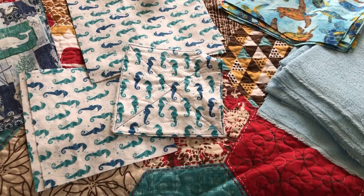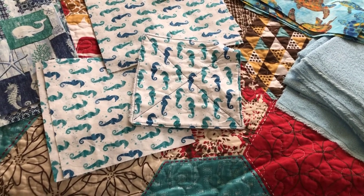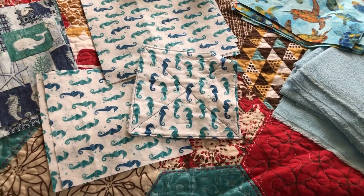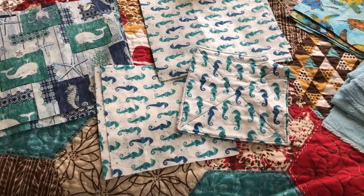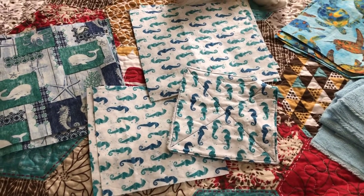I enjoy doing stuff like this — making things for other people and for myself. It's kind of exciting because I'm going to have a new kitchen, and it's always exciting to redecorate. The theme is going to be marine life, and we're going to Florida, so I think it fits perfectly.